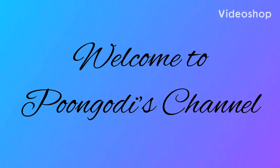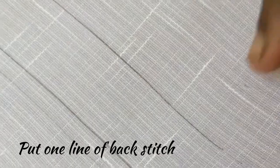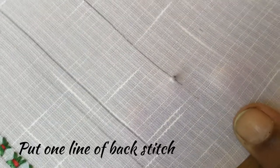Hello friends, welcome to Pungudi's channel. Today we will learn a new stitch called Perkini's stitch. This is a very beautiful stitch which we can use for our border lines. I will show you how to put this stitch in this straight line.